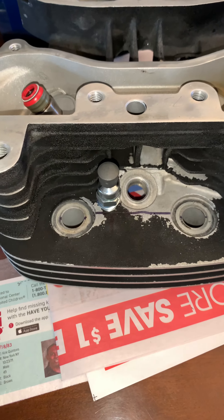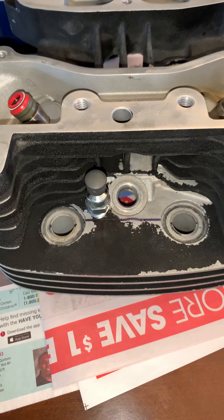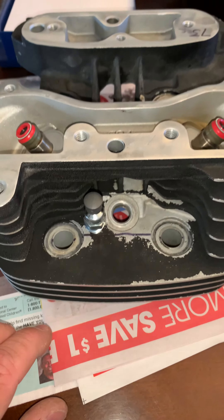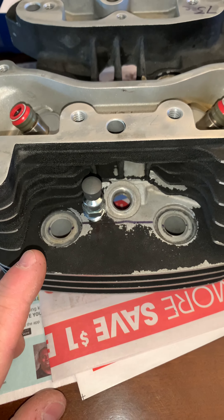These are a set of 1998 Evolution Harley-Davidson Evo heads. They have been completely reworked by Flowmetrics. These are a Cherry Branch Stage 4 head.